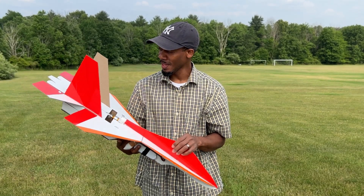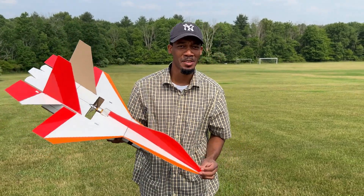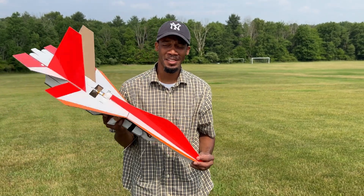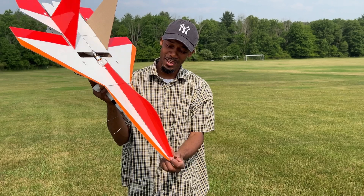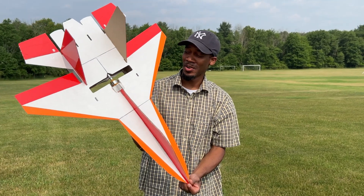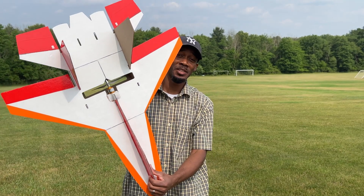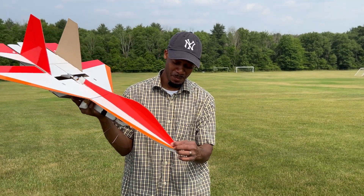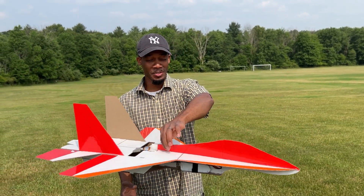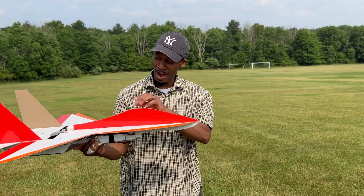So if you found any value in this video guys, please give me a like, thumbs up, and if you're new to my channel, please consider subscribing. Once again, this is the SU-27 RC jet made out of cardboard, and for you guys out there, you can build this too. I wasn't sure if this was going to fly — I didn't know if my center of gravity was good, but it was right on.